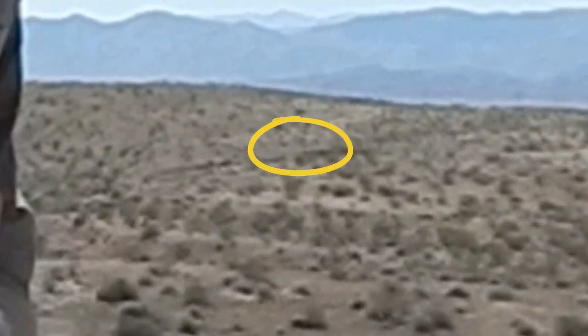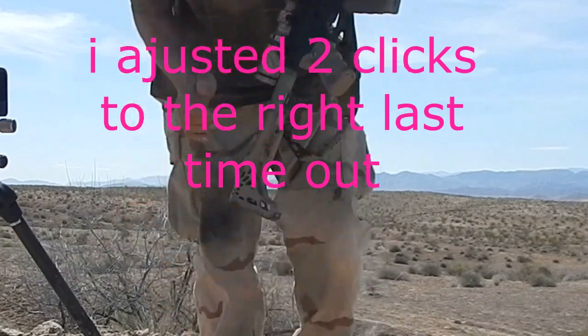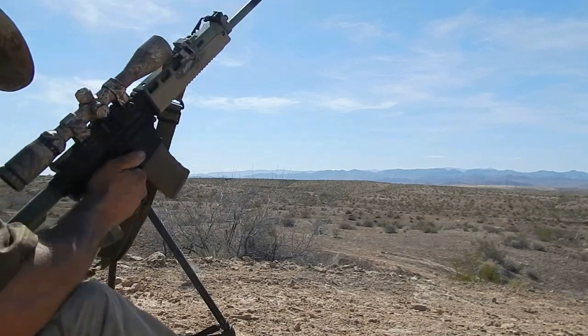Will it shoot to the left? It was hitting to the left at 700 yards last time. Kind of curious. Got a little wind, as usual. It's always windy — well, not always. 90% of the time.